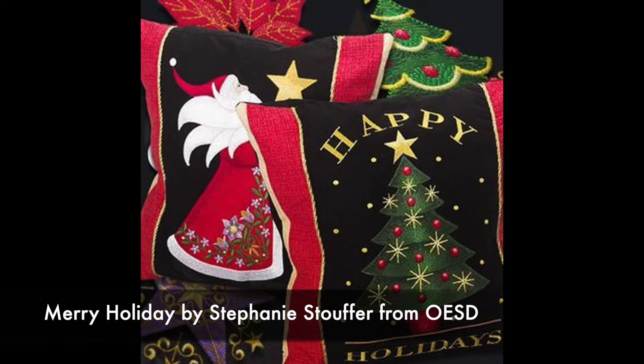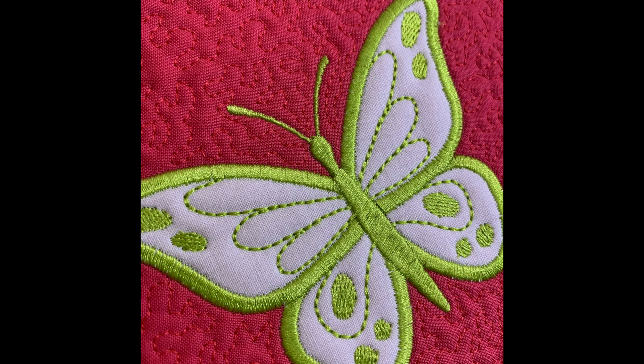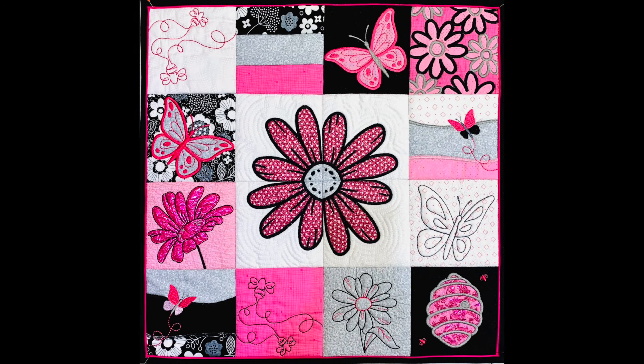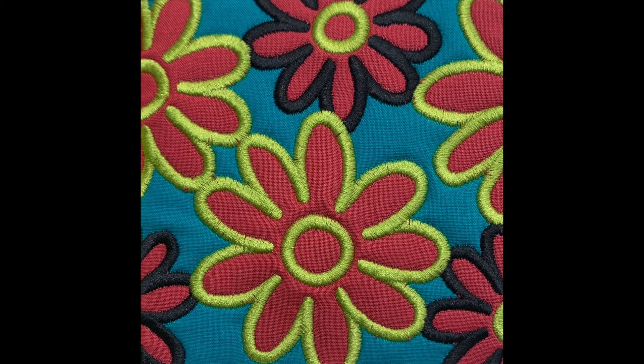These are some fabulous designs from Stephanie Stouffer in her Merry Holiday Collection from OESD — I'll put a link below if you want to check it out. If you know you're not using your embroidery machine to its full potential, check out our most popular online course, Embroidery Essentials. There are links to all of our courses in the description below.